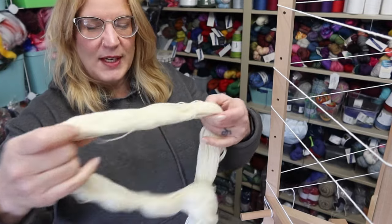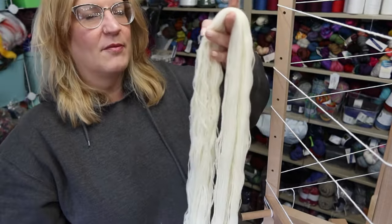A number of you asked questions about the warping mill and if I would make a video specifically on how to wind a warp on it. I'm going to, but first — I actually bought this warping mill so I could wind super long hanks to dye self-striping yarn. I'm going to wind one for you today. This time I'm going to use white yarn instead of the medium gray charcoal warp I used for the three scarves video.